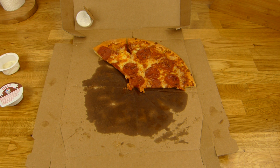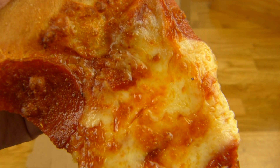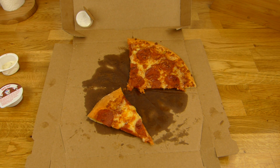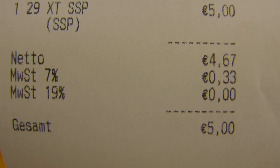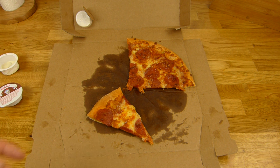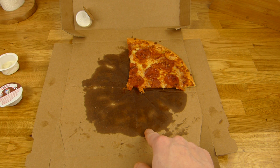Heute gibt es hier wieder eine Pizza, diesmal allerdings wie ihr sehen könnt Salami Spezial — aber da ist nicht Spezial dran, da ist einfach nur Käse und Salami. Und hier seht ihr den Preis: ja, 5 Euro wieder. Ist ja reduziert jeden Montag im November — eine Medium Pizza für 5 Euro — und man sieht, die sehen normal aus, nicht gespart oder so. Das finde ich sehr gut. 29 Zentimeter ist die groß. Kalorien kann ich leider nicht sagen, aber guckt euch das mal hier an — das sieht schlimmer aus als bei der Supreme.